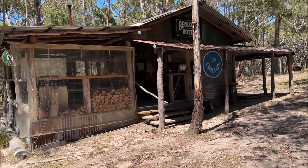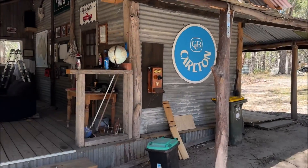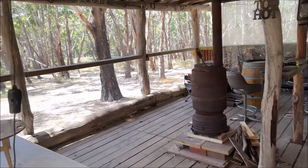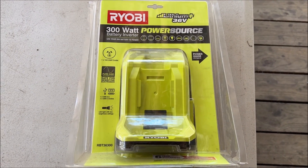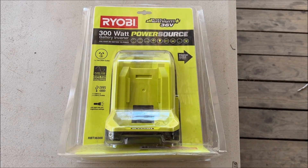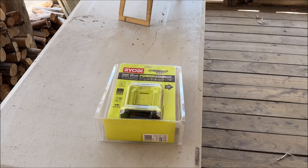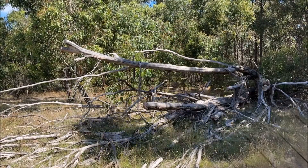Back up at the shack this weekend. What I've brought with me to try out is the new Ryobi 300 watt power inverter for the 60 volt and 36 volt batteries. We had a power outage recently, so I thought it was a good opportunity to try one of these out. I'm going to set up on the table later with my laptop and see how long it lasts with the 4 amp hour battery.